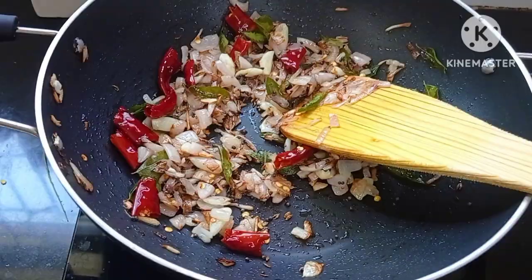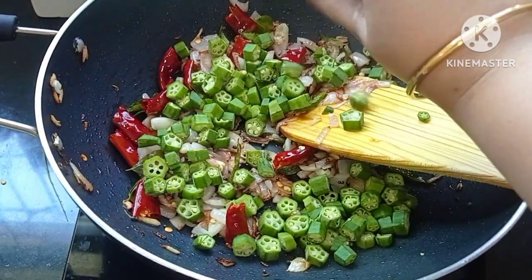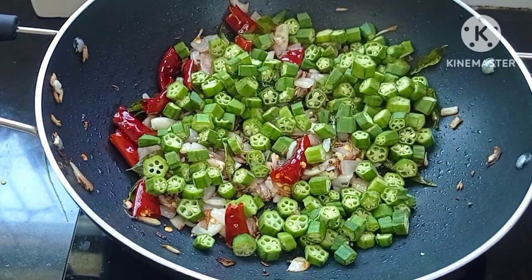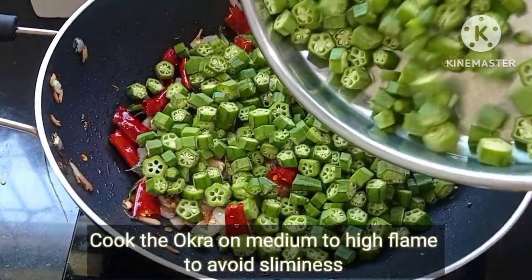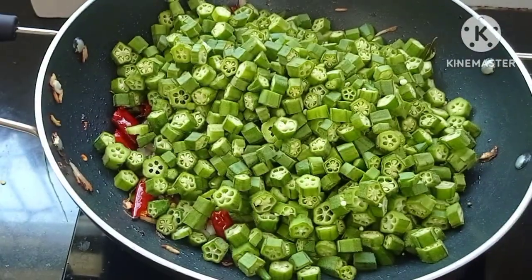Now add the chopped okra or bheendi. Sauté the okra on high flame for 5 minutes till it becomes a little tender. When you cook okra, cook on medium to high flame — this helps to avoid the sliminess and adds crispness.